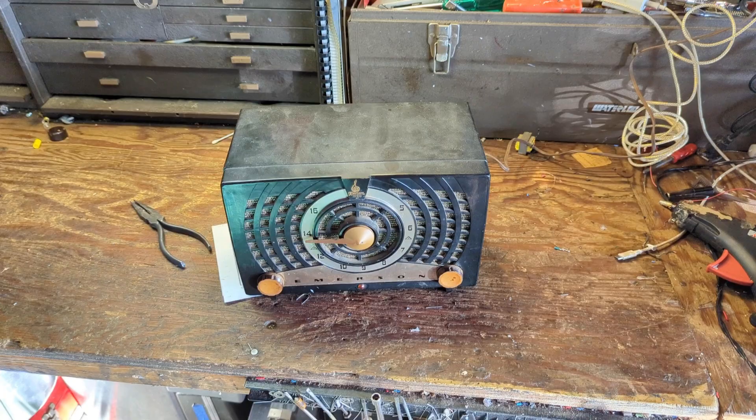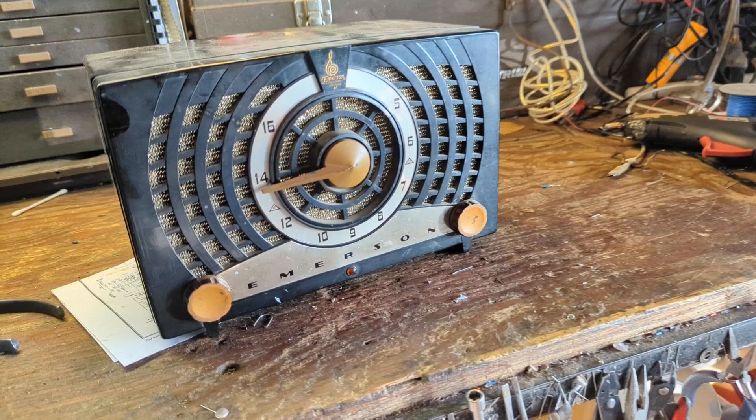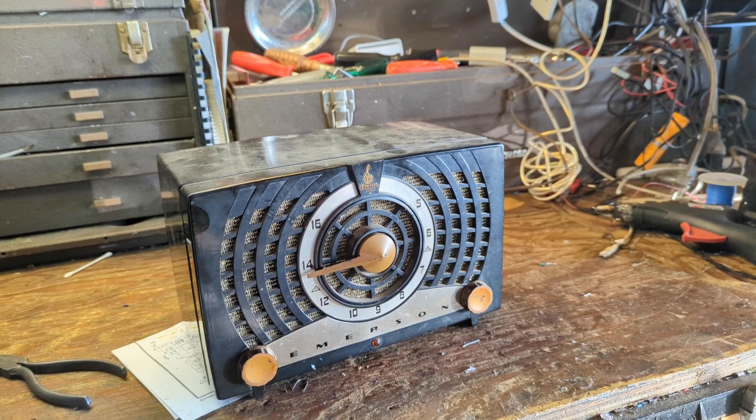Hello everybody and welcome to another exciting, hair-raising, fun-filled, expeditious episode of Radiorama, where I show you how to primarily work on radios, radio-based electronics, basically most things that run on vacuum tubes.